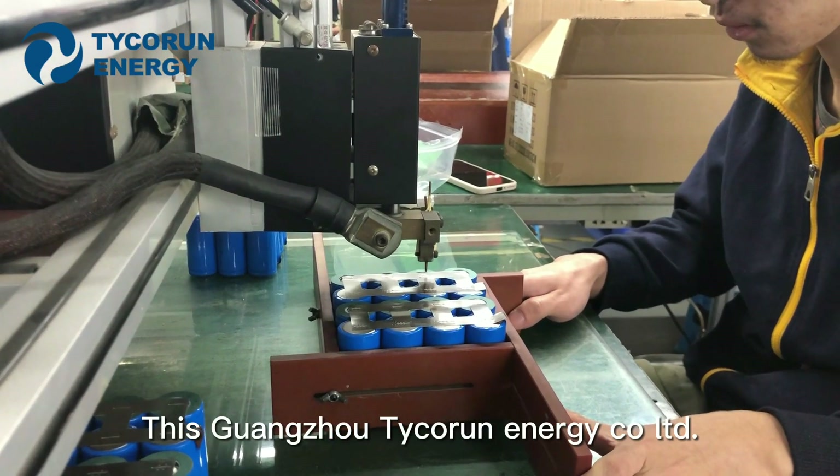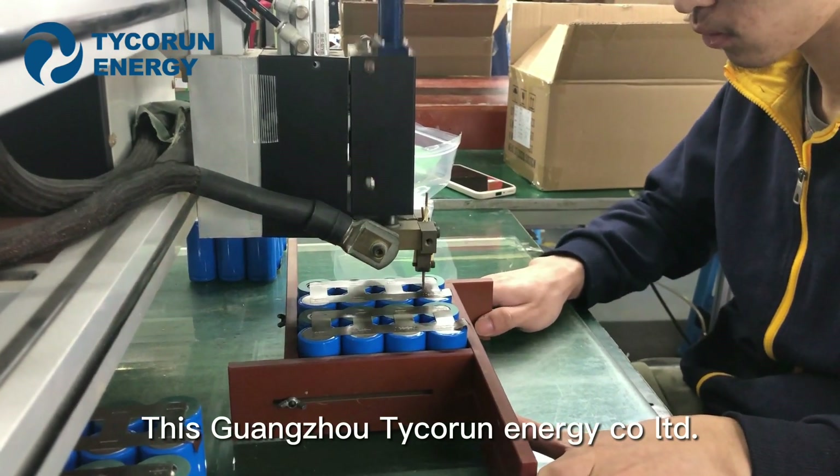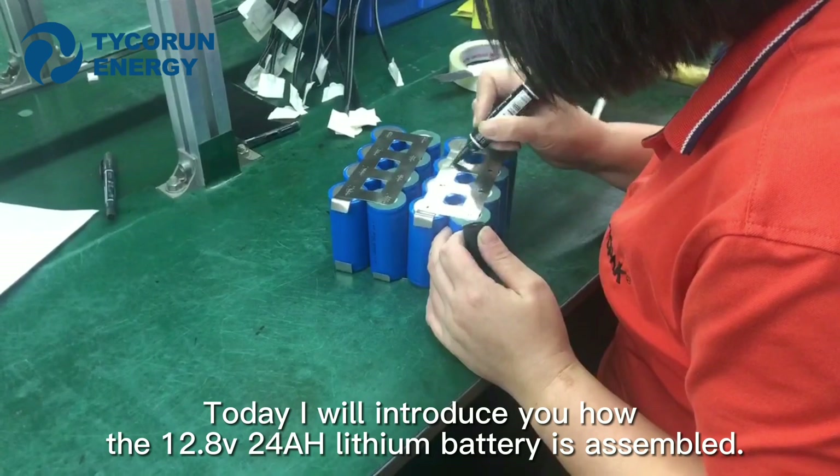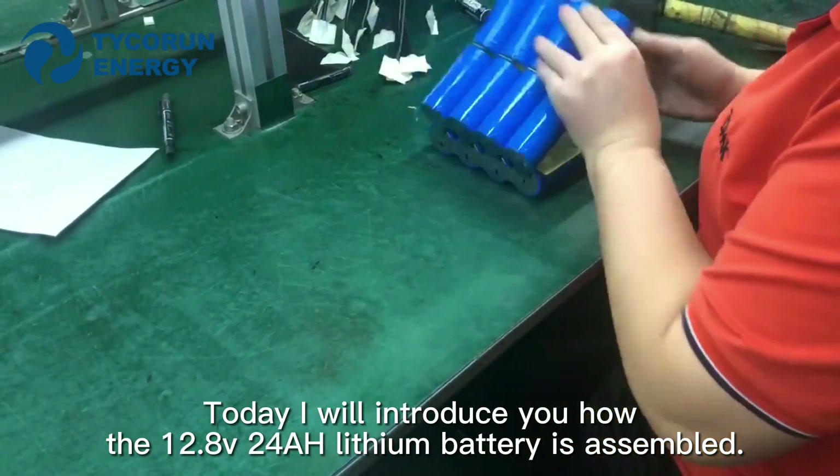Hi everybody, this is Guangzhou Taikoran Energy Call Limited. Today I will introduce you how the 12.8 volt 24Ah lithium-ion battery is assembled.